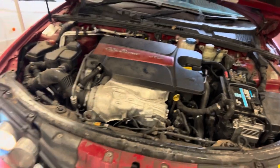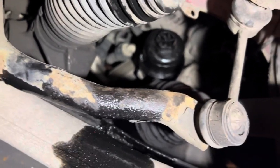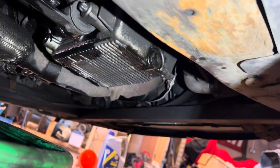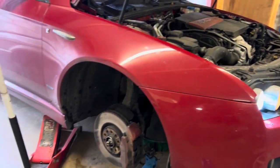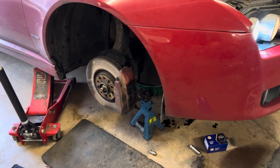Now it's running - checking for leaks, hopefully there aren't any this time. Oil filter looks dry and there's nothing from the sump plug. I'm going to leave it for a couple of minutes, let the oil circulate, recheck the oil level and we should be good to go.